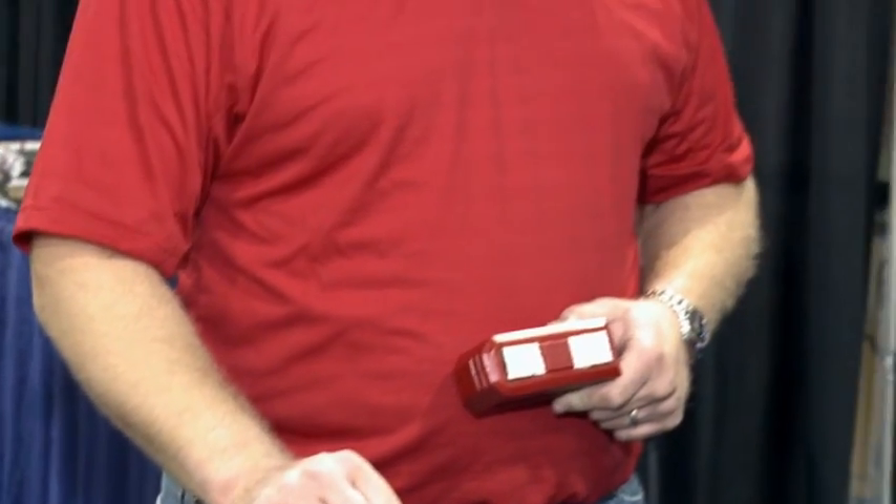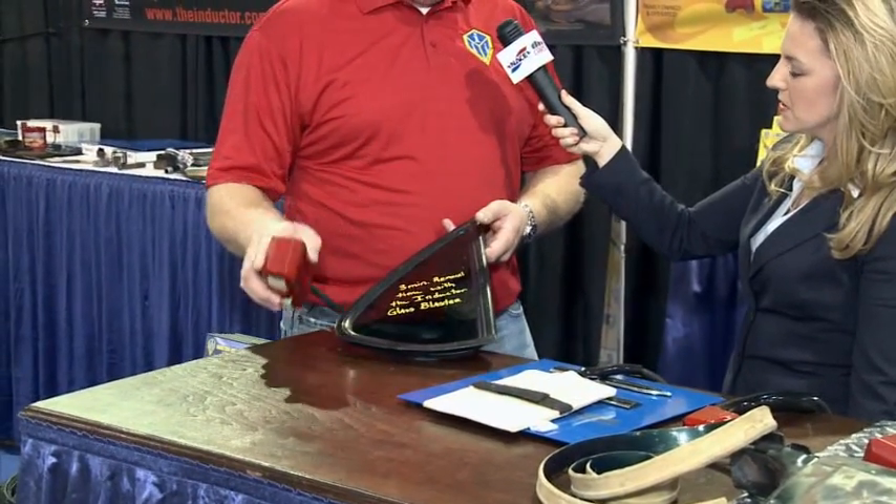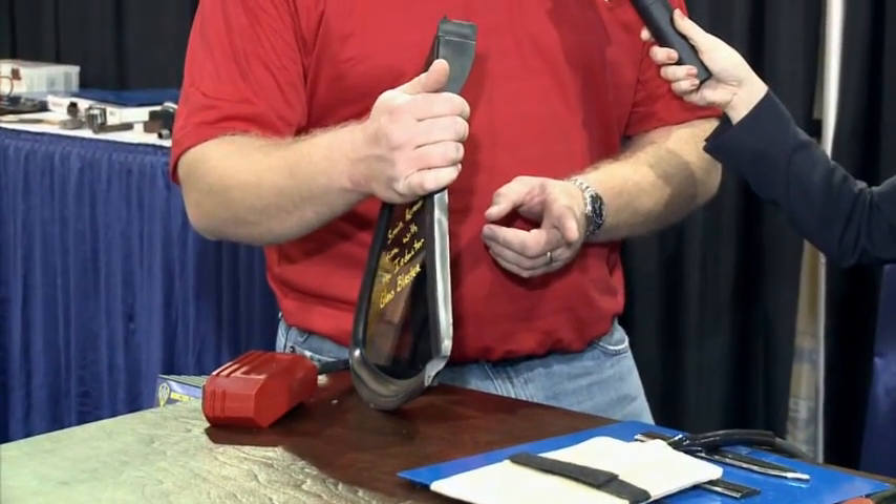You can actually take off windows with this Inductor. Yes, we can remove windows. Basically, how we take out a quarter glass — this came out of an Impala, it took about three minutes. What we do is work from the outside of the vehicle. We don't have to remove any of the interior trim. We place this magnet over where that urethane bead lies. The magnetic field is going to harmlessly travel through the glass, through the urethane, and then only heat up the pinch weld behind it all.